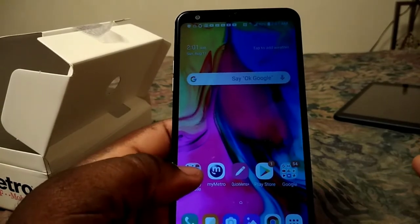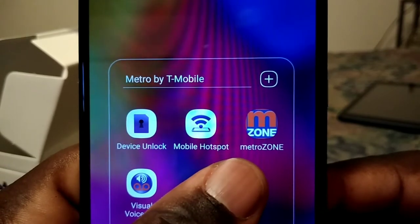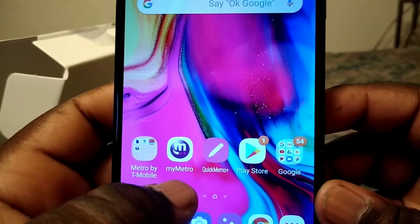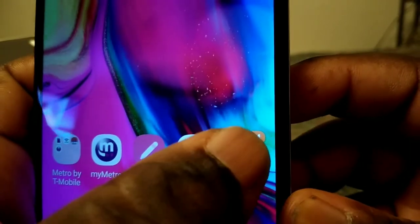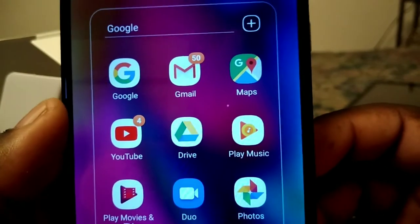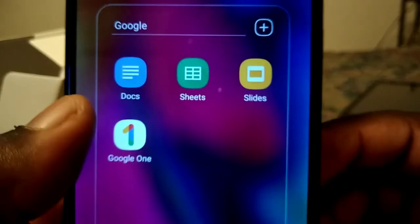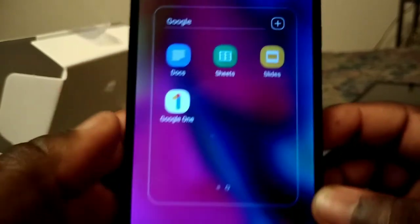Out of the box you get your applications: device unlock, mobile hotspot, MetroZone, email, Metro app, Quick Memo, Play Store, Google, Gmail, Maps, YouTube, Drive, Play Music, Play Movies, TV, Door, and Picture.